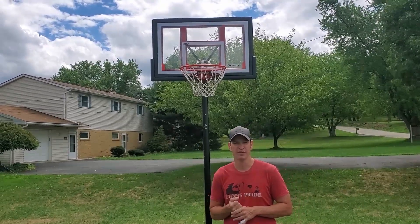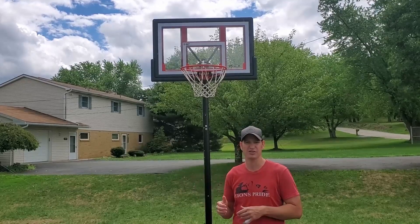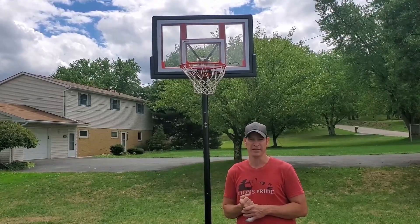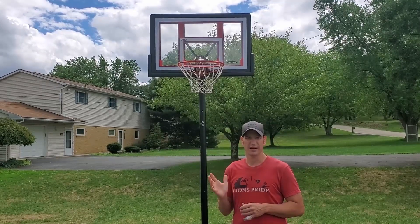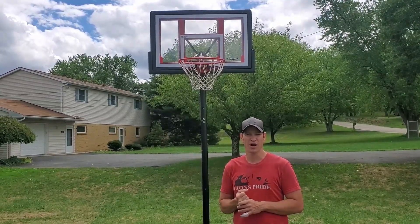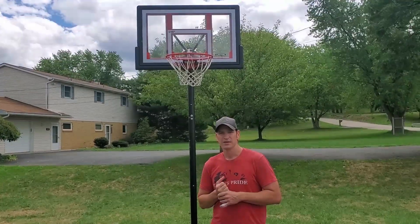When we went on lockdown, we gave the kids their option to get a couple things from the outside — a hockey net, soccer net, and a basketball hoop. This is used daily, so a lot of use on this and we love it. It was about two hours to assemble and I definitely recommend getting a second person to help. It's also adjustable.